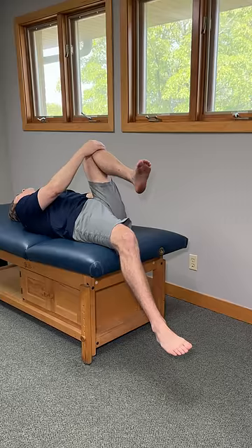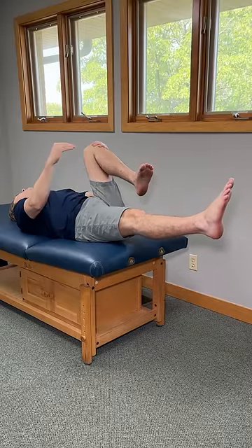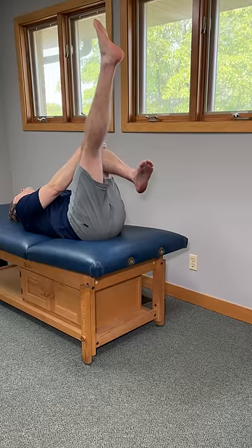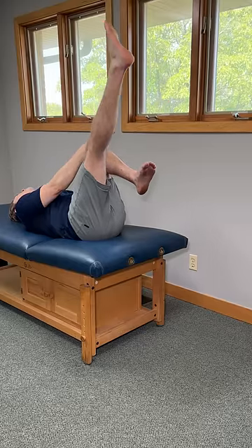Hold this, and now take it to the next level by straightening our other leg at the knee and treating it like a pull. Keep it straight and lift your foot upward towards the ceiling as much as you can. The more that you go up, the more you're really going to feel those hip flexors start to fire.